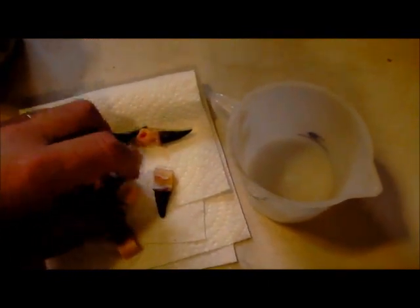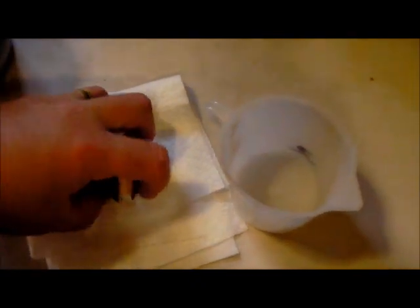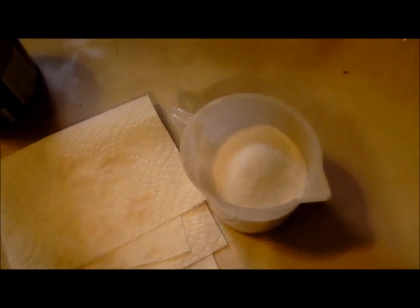Okay, here are all our turkey spurs — just dried them a little on the paper towel to get some of the moisture off. Now we're just dropping all of these in this cup and covering them with regular salt. Stick them away and I usually let them dry for a week and a half to two weeks — just let them dry real good.